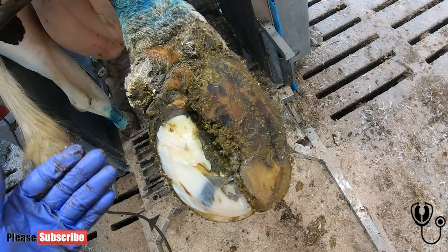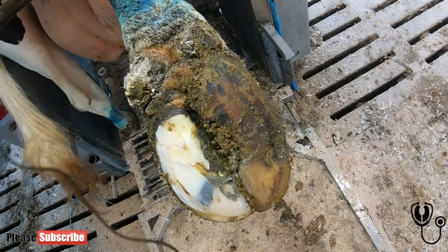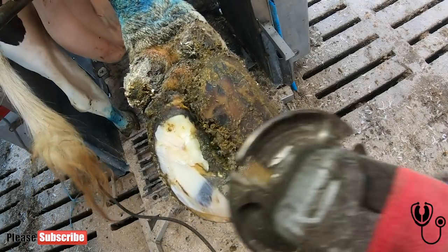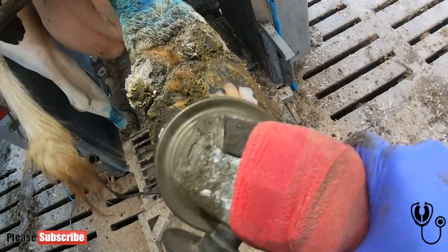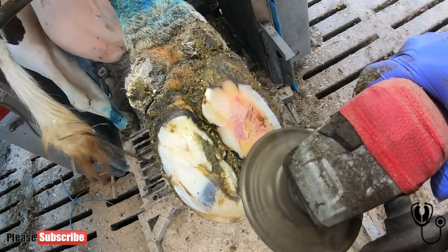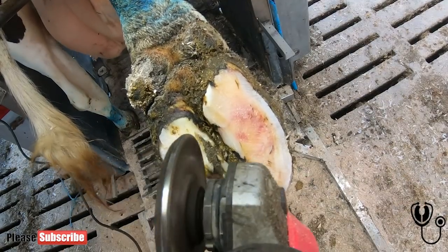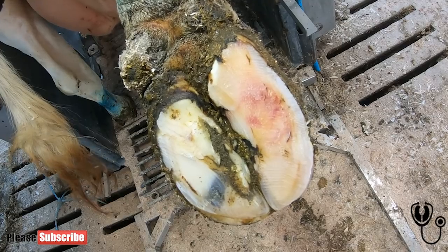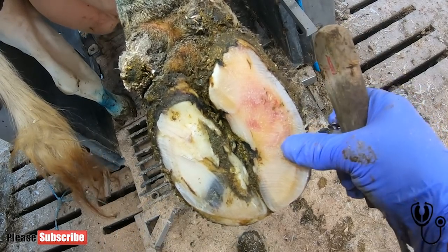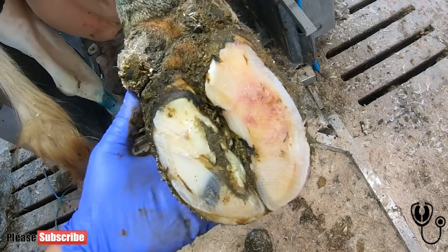The block's removed, and part of the reason to remove it is she's obviously had it on for quite a few weeks. We need to make sure that this claw isn't now starting to have problems because it's bearing too much weight. So we're going to take back the loose horn here and see what's happening. Turns out she's just about fixed. So we'll tidy this up, apply a block, and take it off again in two or three weeks' time.